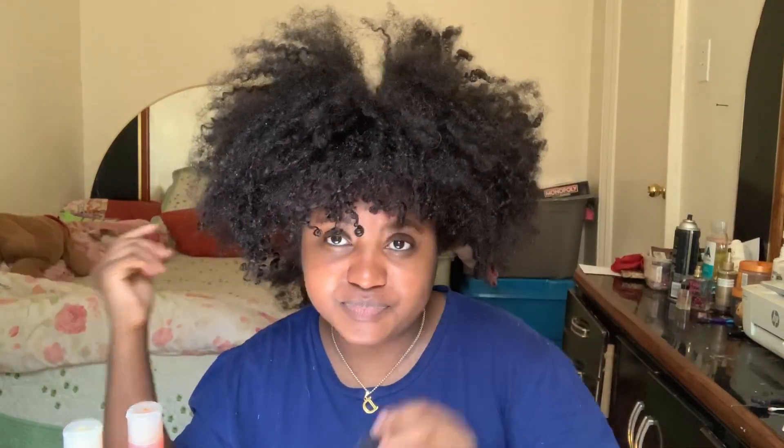So I woke up this morning and I had my hair in a puff. I had the puff for like about 5 days, or a week. Obviously my hair needs to be washed. Actually, I had this for like 2 weeks, or longer than that.